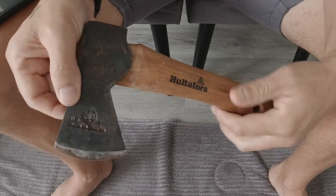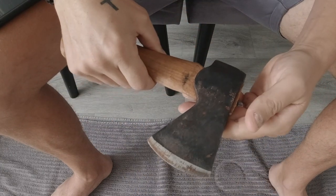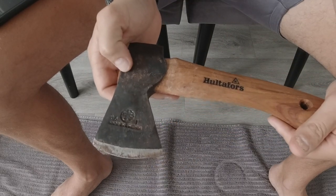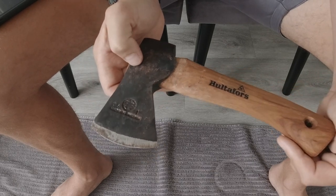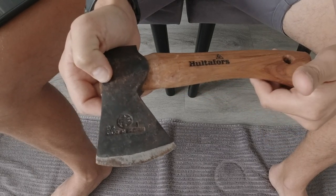Please stay tuned for tomorrow because I will show you how I use this axe — how I chop up kindling and firewood for the fire. I'll give you guys a few handy tips that I've learned along the way that some of you may not know yet when it comes to chopping up firewood.